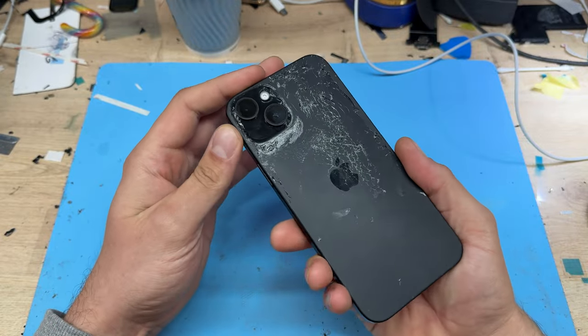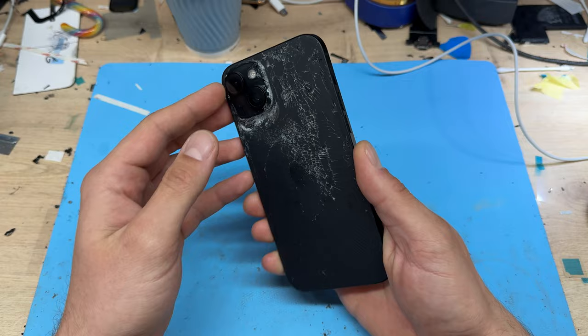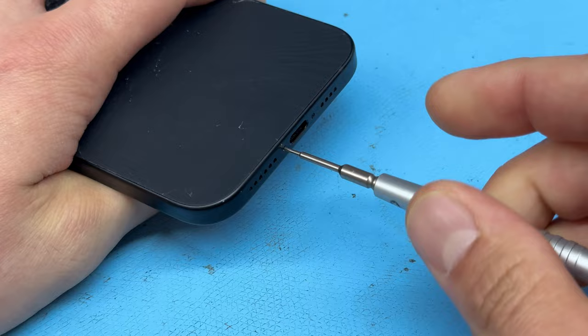In this video I'm going to show you step-by-step instructions on how to replace the back cover on the iPhone 15 Plus. Begin by powering down the device, then take a pentalobe screwdriver to remove the two screws at the bottom of the phone, either side of the lightning connector.